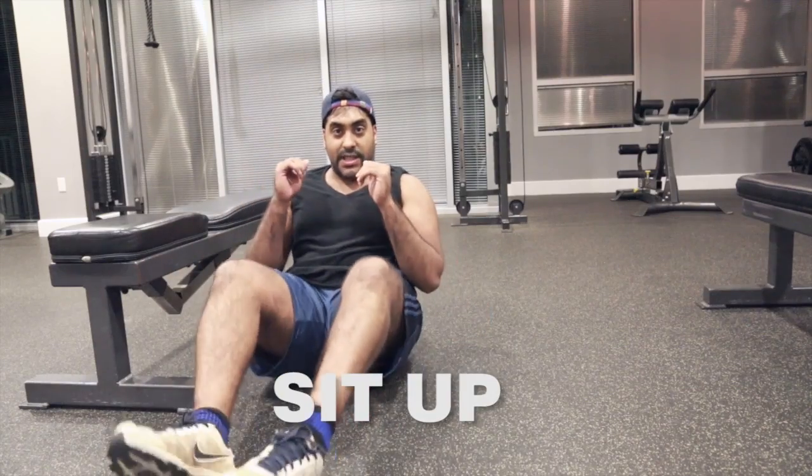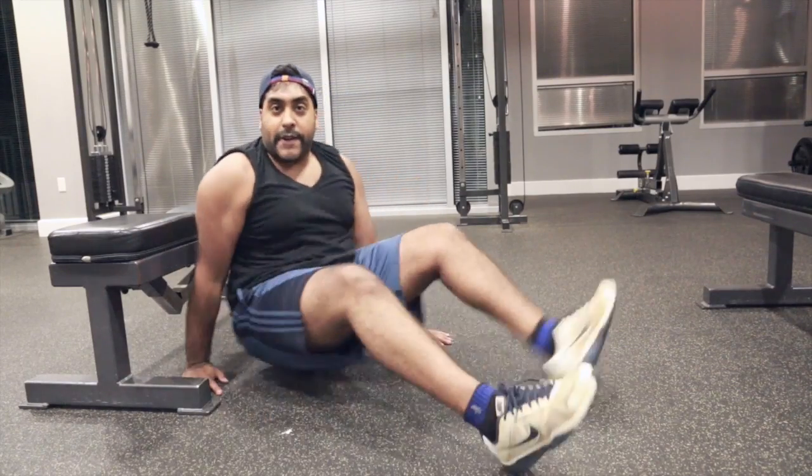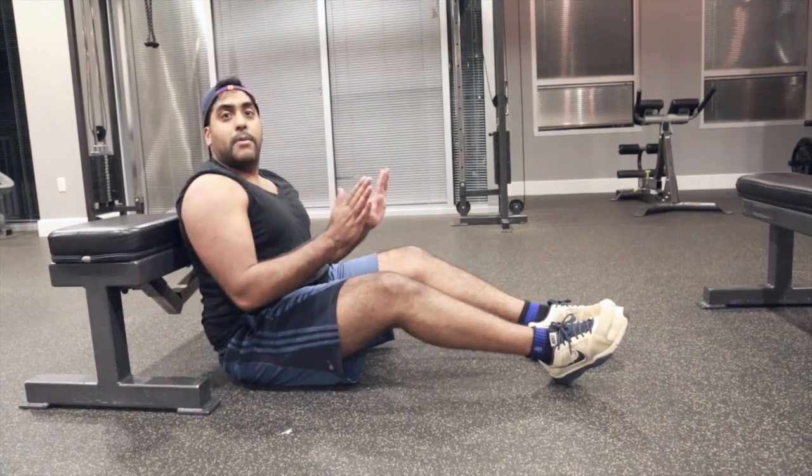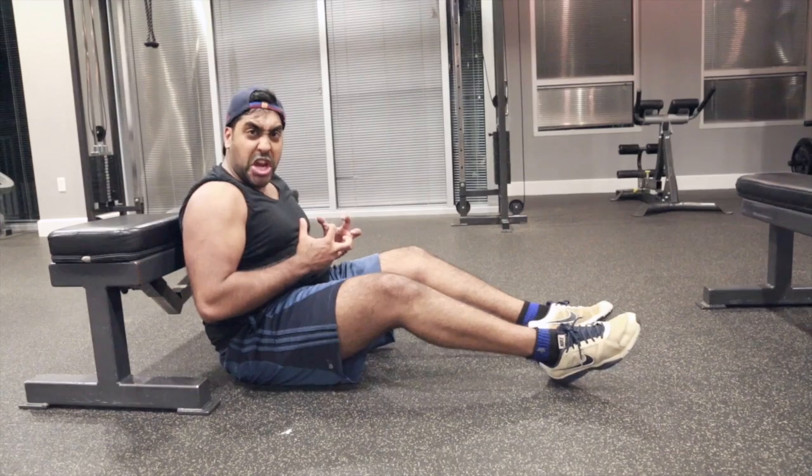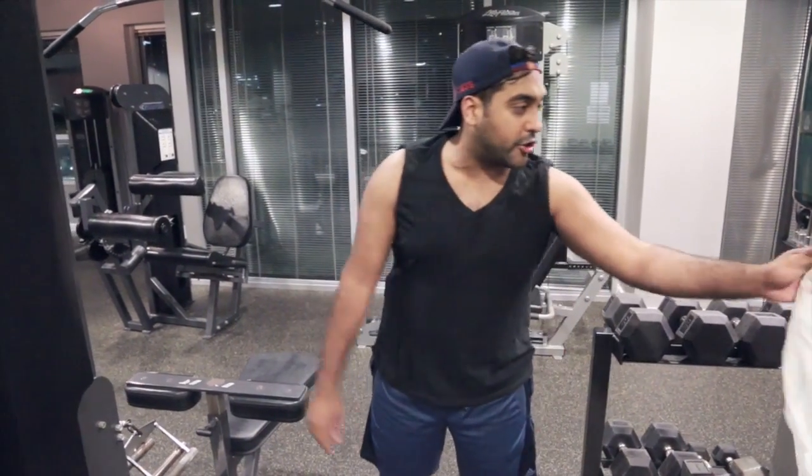Alright, next thing we're gonna do is called the sit-up. Basically what you do — you find a surface and you just sit up. And squeeze. Squeeze your cores. All six of your cores should be squeezed. Sit up. Alright, after every workout, make sure you wipe off. Always be courteous to others.